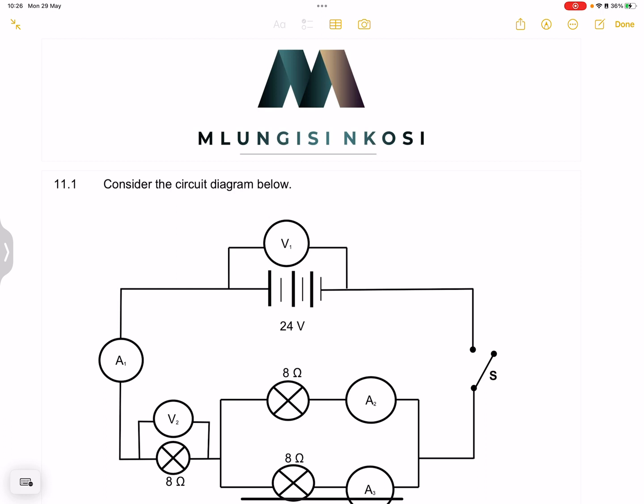So what I want us to do today — we've looked at resistors in series, we've looked at resistors in parallel, and now we are going to be looking at mixed resistors, where we've got a combination of parallel and series. As per usual, we're going to start by analyzing the circuit. I took this question from the 2017 grade 10 exam, so I think anyone can really benefit from this question.